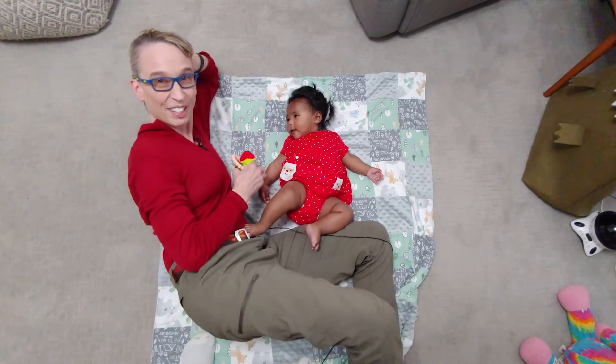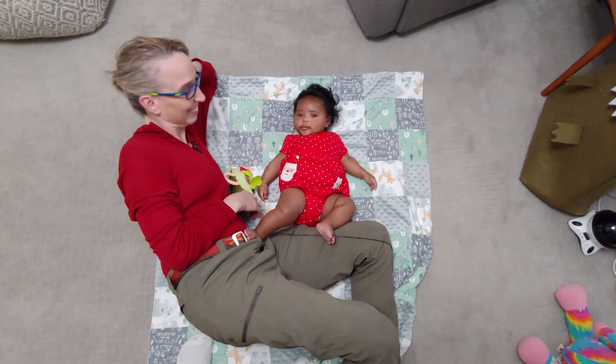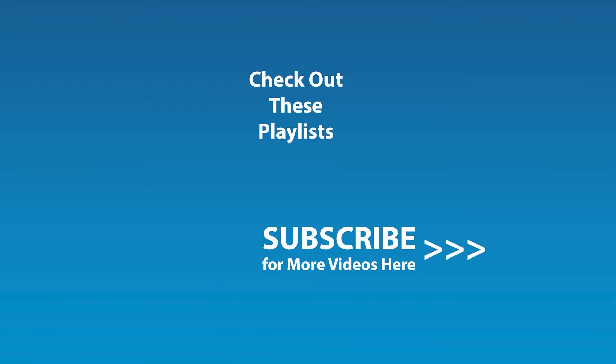I hope this is helpful for you, and we'll look forward to seeing you next time. Thanks a lot. Bye-bye. If you liked this video and would like to be notified by email when the next video comes out, click the subscribe button here and click the golden bell icon and ensure notifications are enabled on your account.